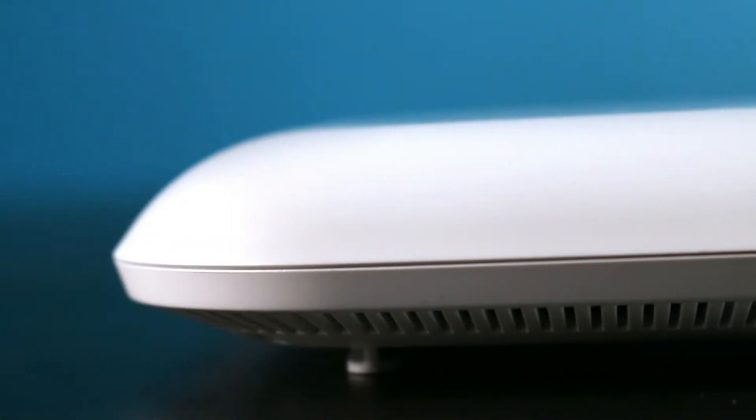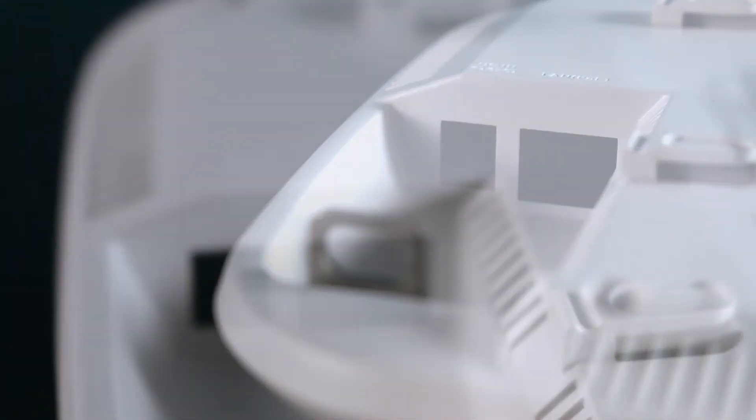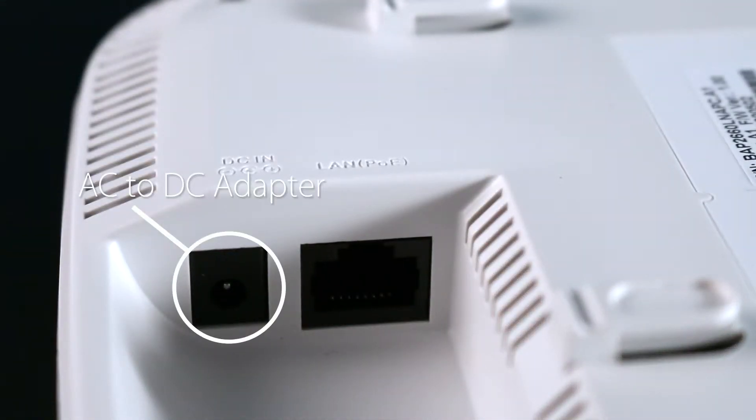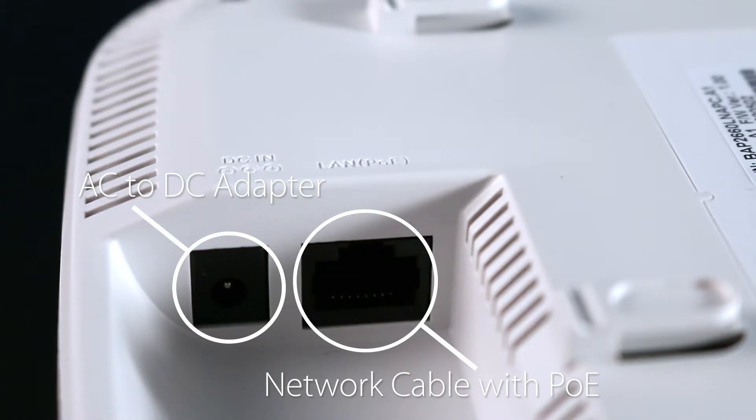The DAP2660 uses a low-profile housing with internal antennas. A mounting bracket is also included, so it can be easily installed on a wall or ceiling. It has a gigabit LAN port and a security lock. It can be powered using the included AC to DC adapter or directly through the network cable using Power over Ethernet from any switch or mid-span injector that supports 802.3AF.